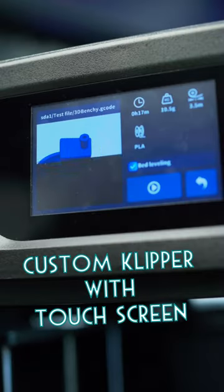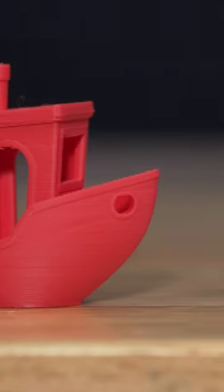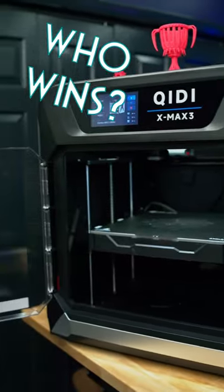The expensive printer runs Klipper firmware with a touchscreen, while the cheap one uses simple Marlin with dial controls. When it comes to print quality, the expensive gets a slight win, but it's surprisingly close. Would you prefer ease of use and cost savings, or the expensive one?